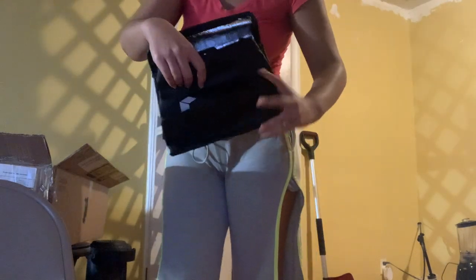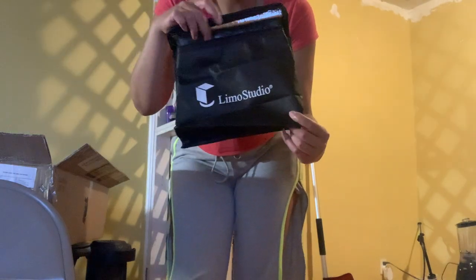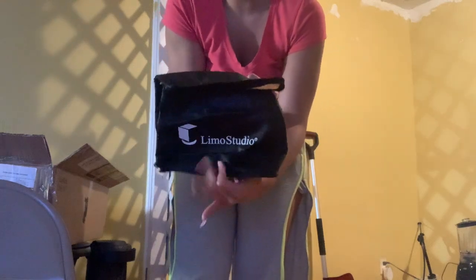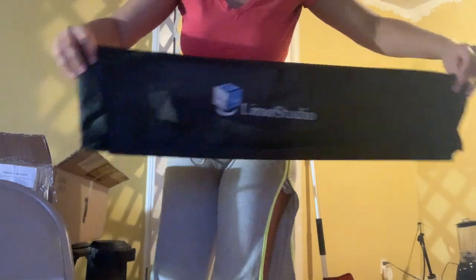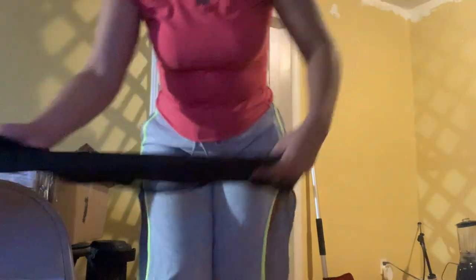Okay, the thing right now — this little bag, I'm guessing I could put my lighting, my light bulbs in here. Okay. It came with these umbrellas. Two. It came with this bag.